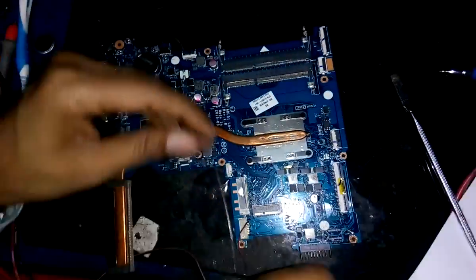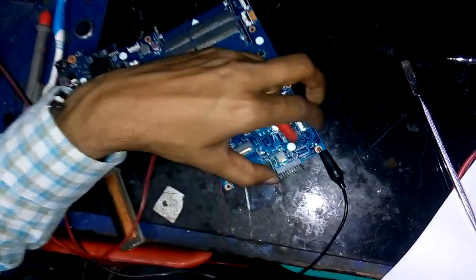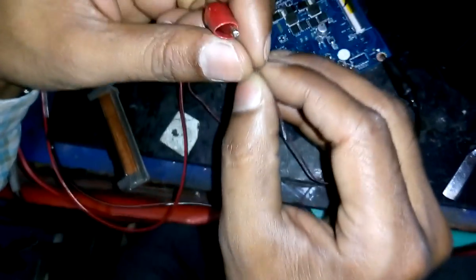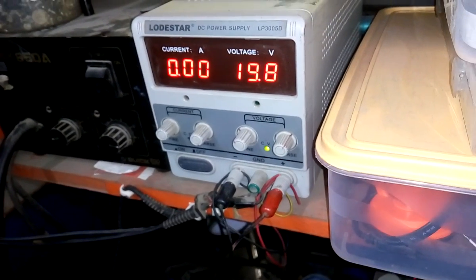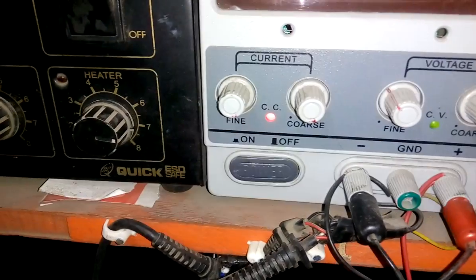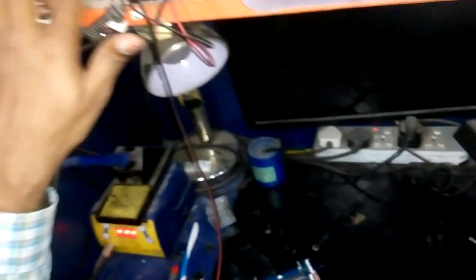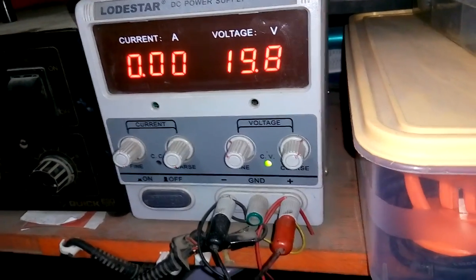Let us check now. First I connect the DC power supply with the motherboard at 19 volts. This is the DC power jack, and I already have a jumper here at the 19 volt section. Now I am going to connect the DC power supply. When I connect, it will automatically show the shorting on the DC power supply. Now I have connected it — the red light is turning on, which means there is shorting in the motherboard's 19 volt section.